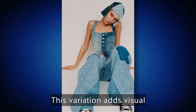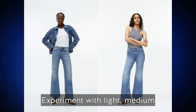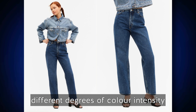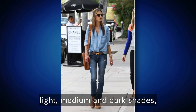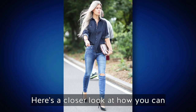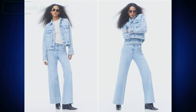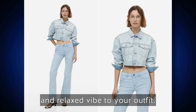Similar to contrasting washes, consider incorporating different shades of denim. This variation adds visual appeal and prevents your outfit from looking too monotonous — experiment with light, medium, and dark shades to find a combination that works well for you. Light wash denim refers to jeans or jackets with a pale or faded appearance, often in a lighter blue or even white color. Light wash denim gives a casual and relaxed vibe to your outfit.